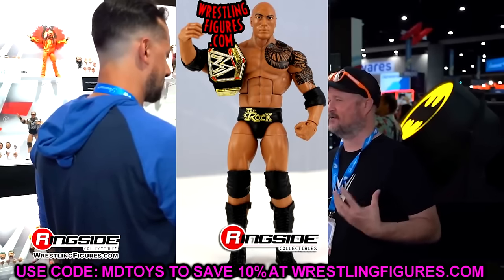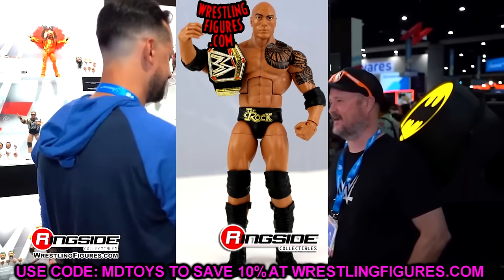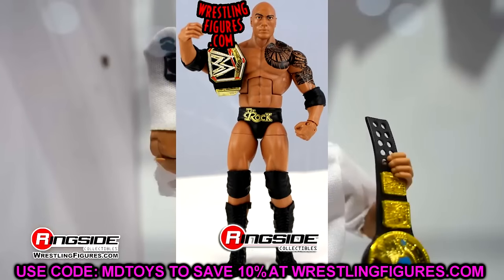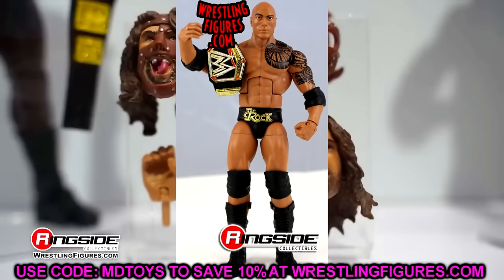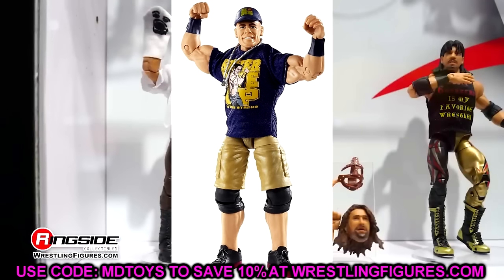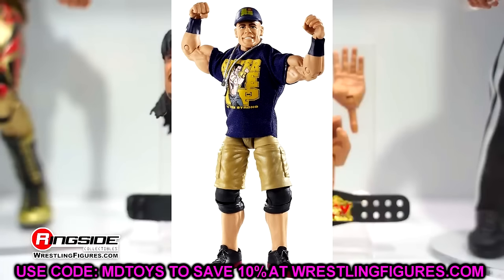Elite 22, I was torn between a few figures but ultimately went with The Rock. At the time, this was the best representation of a modern Rock you could have until he returned and got the new tattoo and stuff. It's not the best head sculpt, but it comes with a new championship. They got the torso right and the formula right — it was the best way you could get a modern Rock for a while. Elite 23 is John Cena again. I don't love the head sculpt, but you get so many details — the navy shirt and dog tag. It's just a good representation, and with the full uniform look, it's hard to compete with.